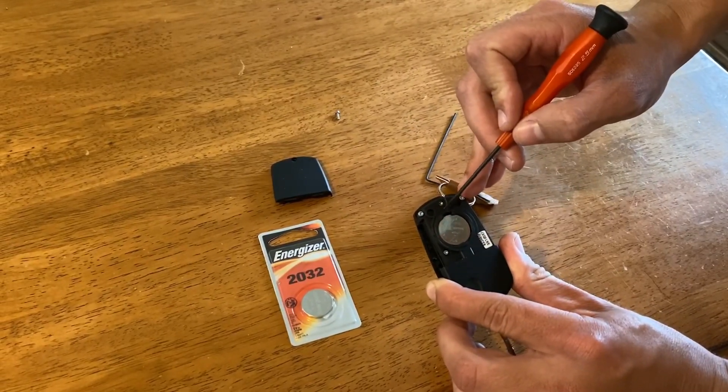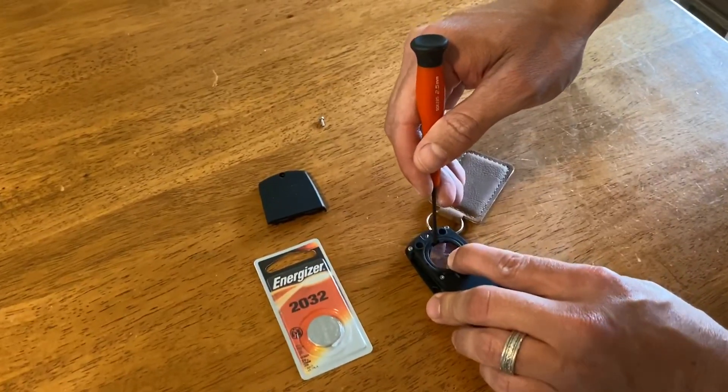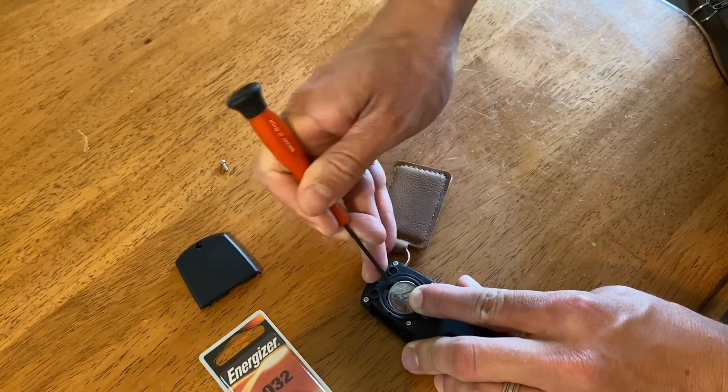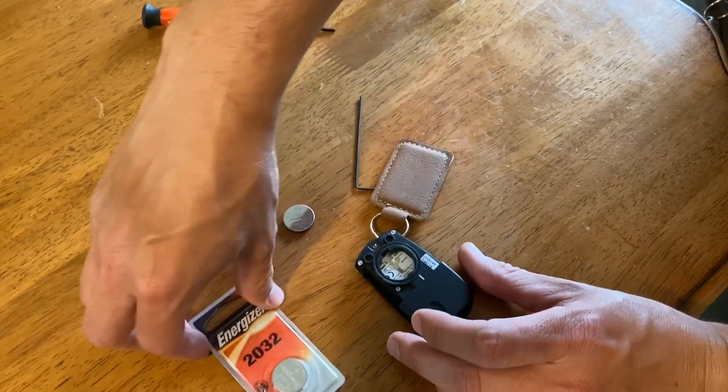This is where the flathead screwdriver comes in. There's a little cutout right here and you're going to put the screwdriver in there, put your finger on it, and very carefully lift and pull the old battery out.